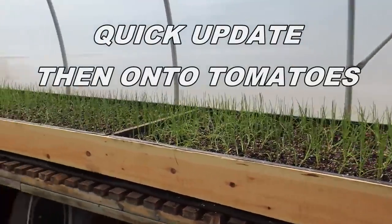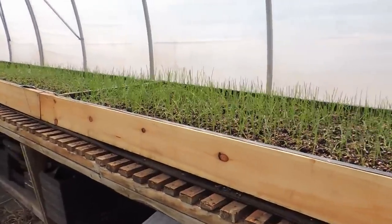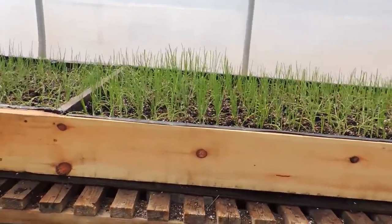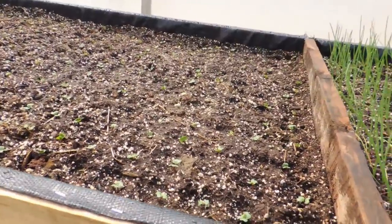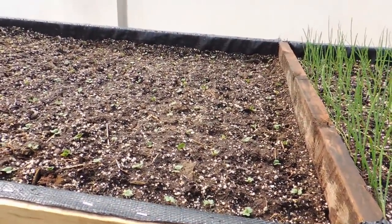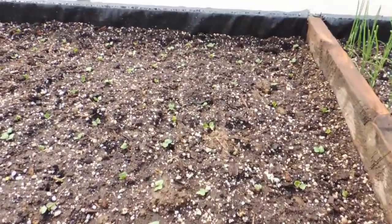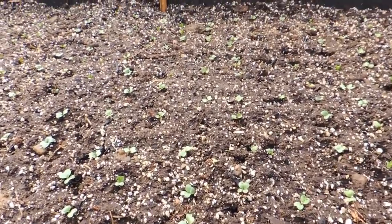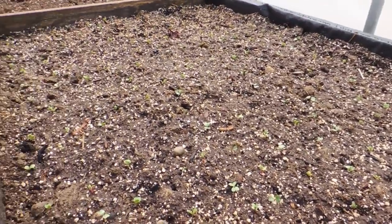Just a quick update on our onion and radish table that we built. This is five days ago, and if you watched the last video we did, you'll see how much these onions have grown. Let's go down to the radish — today is May 11th and these were planted on May 6th, so five days, and they're all germinating very well. Our little template that we used paid off; the spacing turned out great.